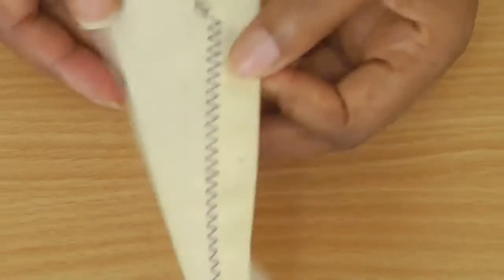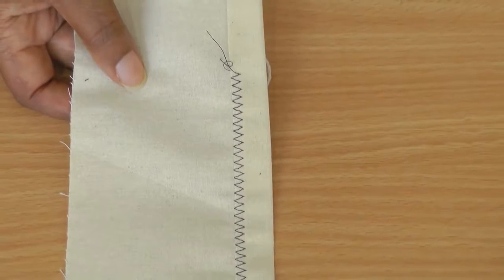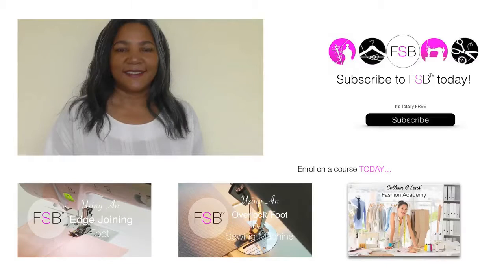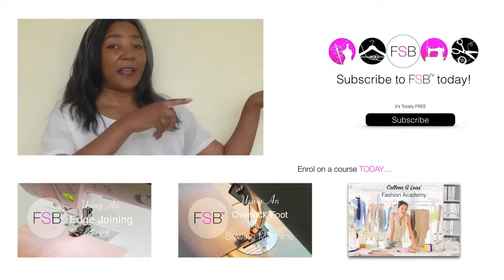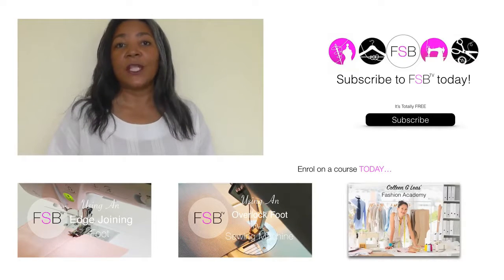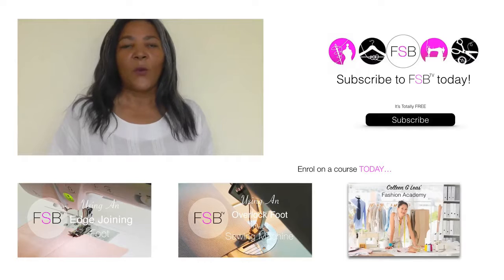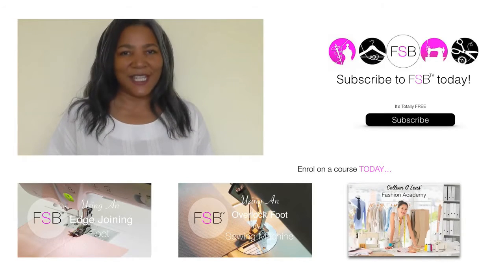Let me just show what it looks like on the wrong side — all you have is a zigzag stitch. If you're new to the channel don't forget to subscribe, and do check out my other links below — you'll find some fantastic information there. If you have any comments or views please put them in the comment box. We at Fashion Sewing Blog would love to hear your views, and I will see you next time.